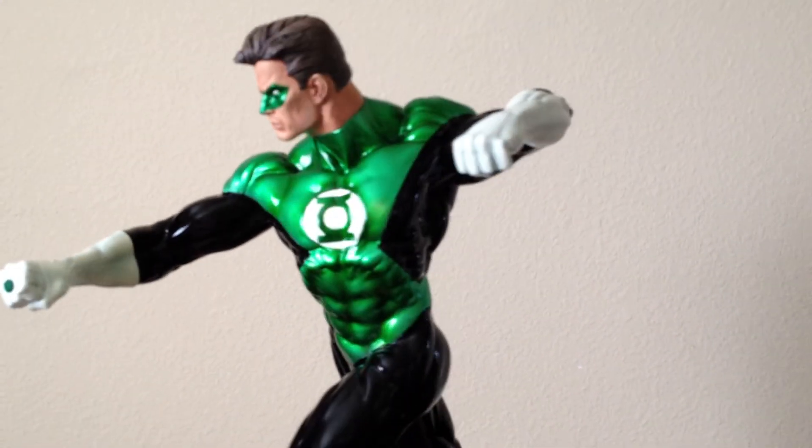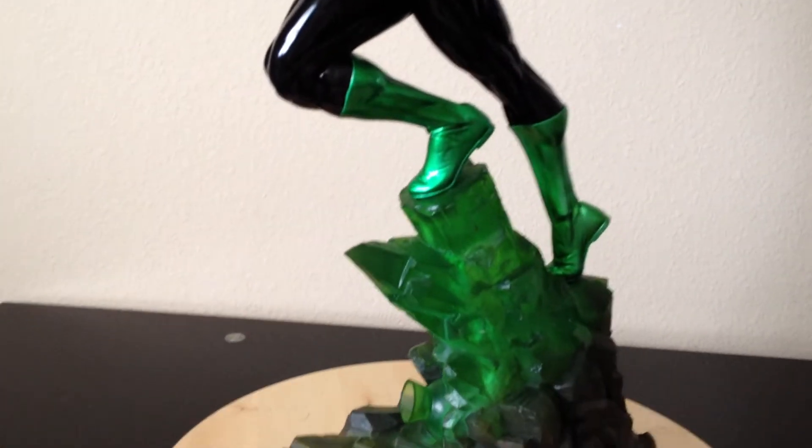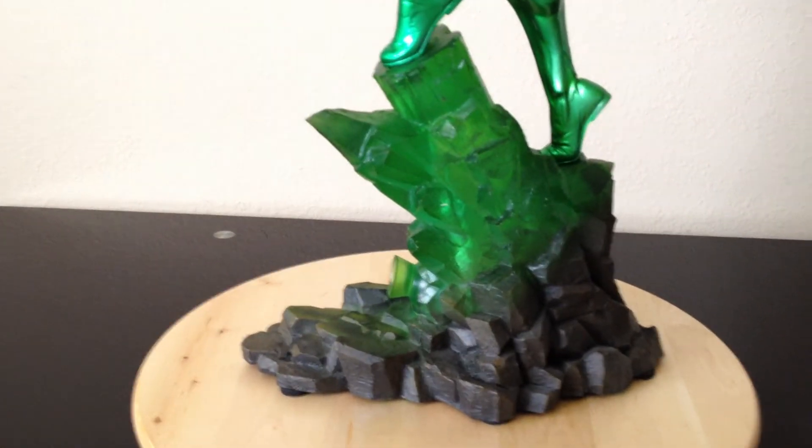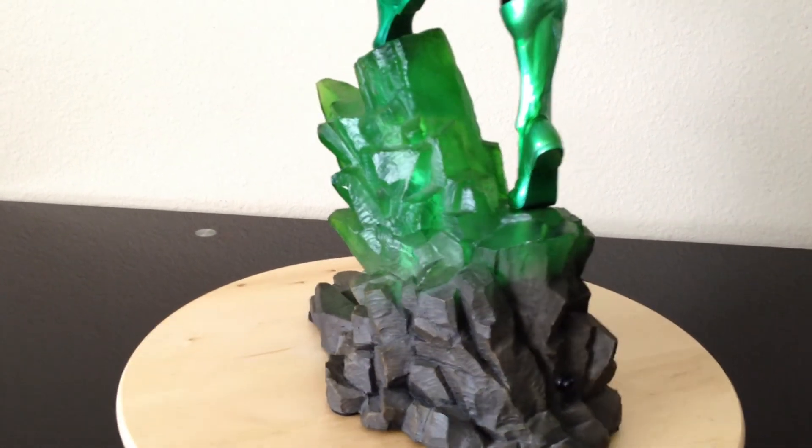Really nice. I like the colors. Yes, he's a little smaller, but the base is done really well — the rock effect and the green glow effect look great.